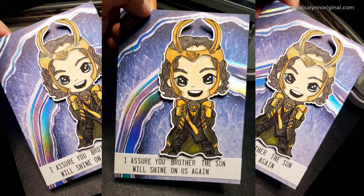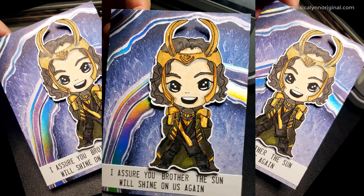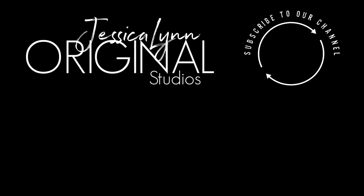Leave a couple of comments down below — are you watching Loki, and what character from the Marvel Universe should I draw next? I just want to take a moment and say thank you so much for watching my videos. Don't forget to subscribe and click on the little owl up in that little circle. Be sure to watch some of our other videos, and I'd love to have you return again. I appreciate each and every one of you. Don't forget to visit our website, JessicaLynnOriginal.com. Take care, everybody. Bye-bye.